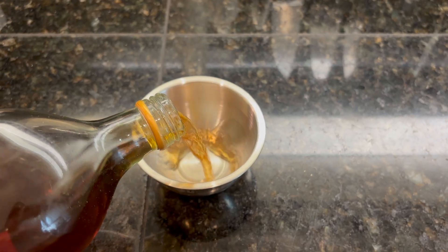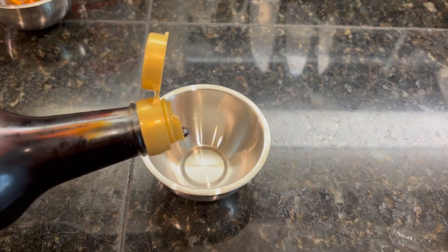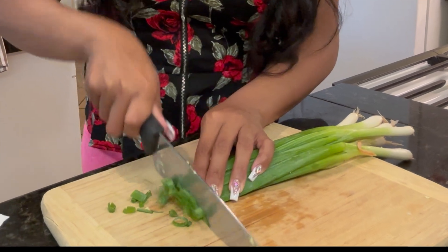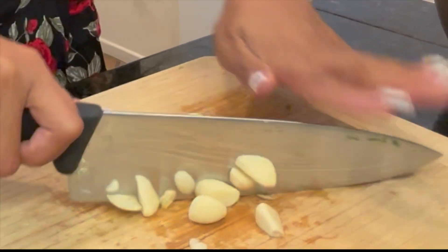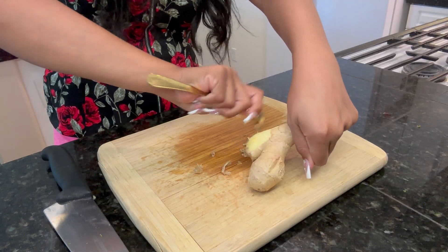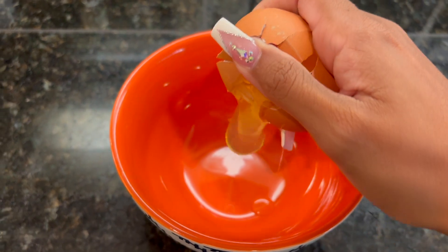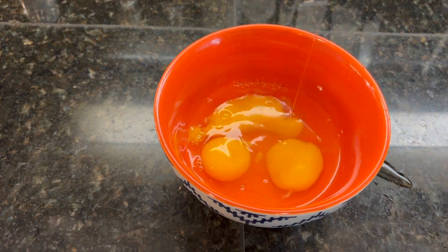We're gonna start off with our prep. I poured two tablespoons of Szechuan cooking wine, four tablespoons of dark soy sauce, along with one cup of chopped green onions, ten cloves of minced garlic, peel your ginger and mince that up. Then I cracked six eggs — you can use less, but I like a lot of eggs.